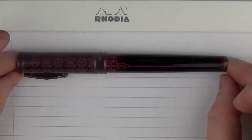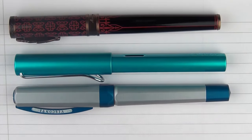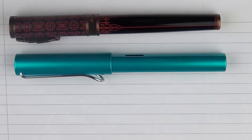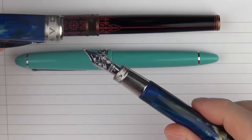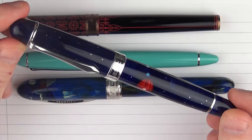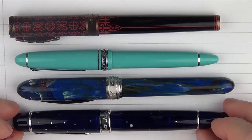Here we go with some size comparisons for the Montegrappa Game of Thrones. First, the Lamy All-Star, then a Visconti Opera Metal Speedboat, and then an Edison Menlo Pump Filler. And in regard to some other pens, here's a Sailor 1911 Standard, then a Visconti Van Gogh — the old version which actually has a gold nib rather than palladium nibs. And finally, something very special: a Classic Pen LB3, which I'll tease is a pen you'll be seeing in an upcoming episode.